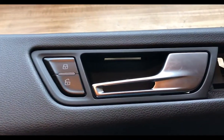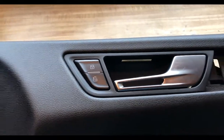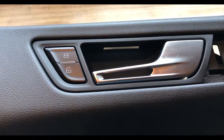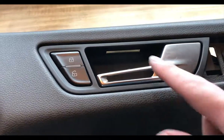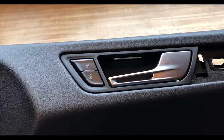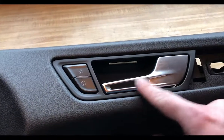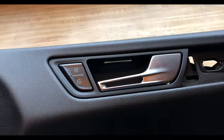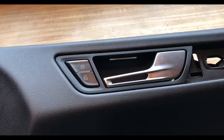Here we have the RS4 inner door handles. Like I said, they're just made out of metal versus plastic, and they have the hole here which looks pretty good. Since they are European only, you do have to swap this actual handle into the housing, which is pretty straightforward.